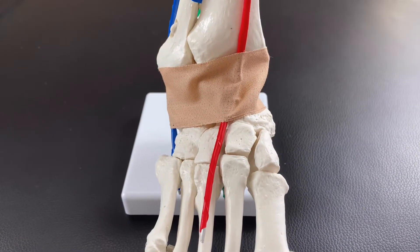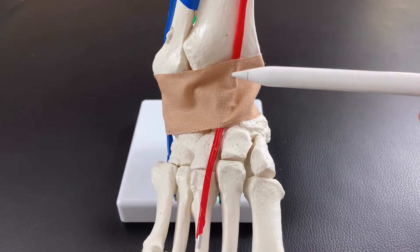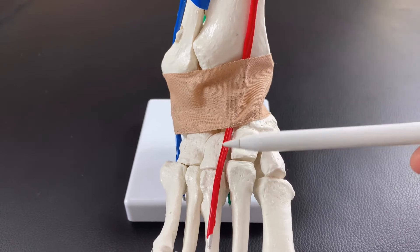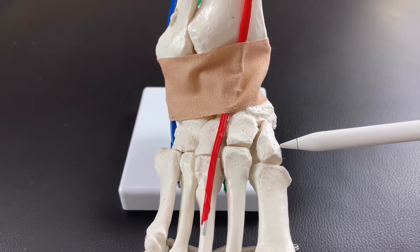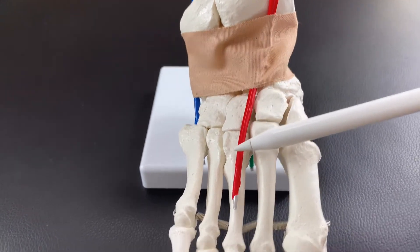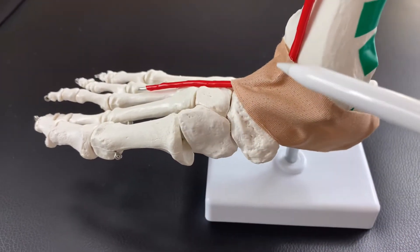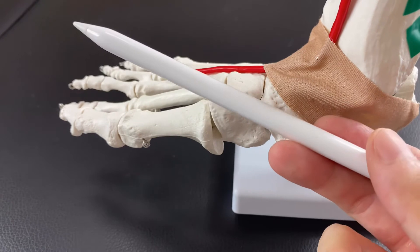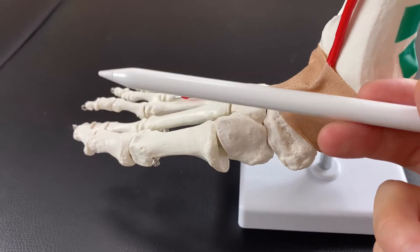Let's start with the anterior part of the ankle joint muscles, which is this red wire. This anterior part muscle runs anterior to the ankle joint. The red wire represents muscles such as tibialis anterior, extensor hallucis longus — which goes to the big toe — and extensor digitorum longus, which extends the toes. The function of these red wire muscles is mainly extension of the toes and dorsiflexion of the ankle joint. Dorsiflexion means pointing your toes up this way.